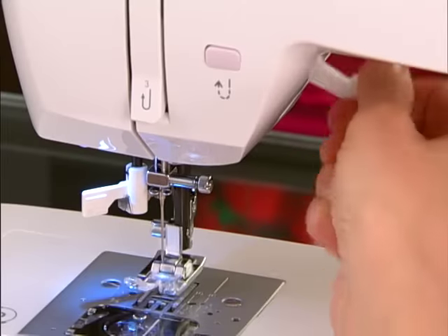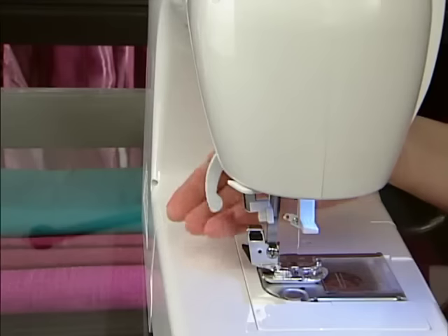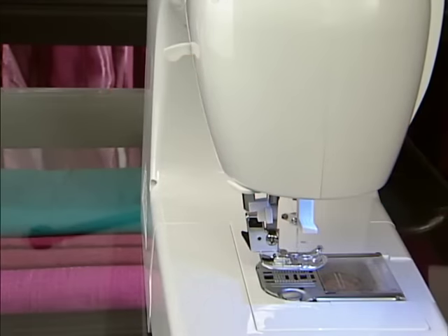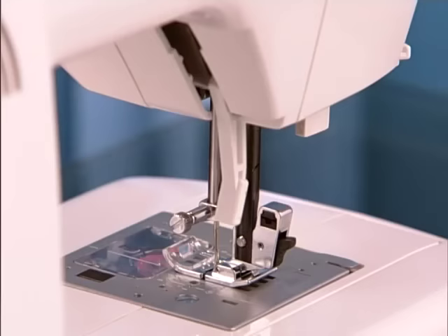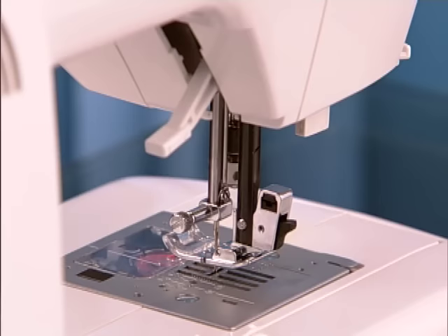First of all, be sure that you raise the presser foot lifter before you begin threading. This is very important because if you don't, the thread will not go into the tension properly. Step number one for threading your machine should always be: raise the presser foot lifter.